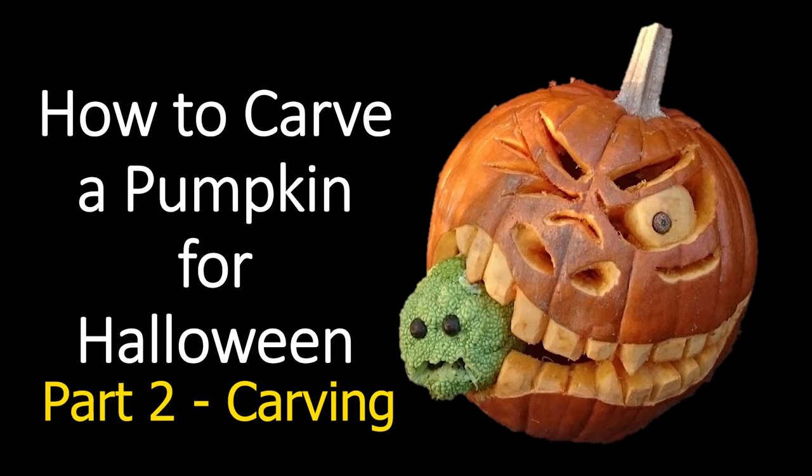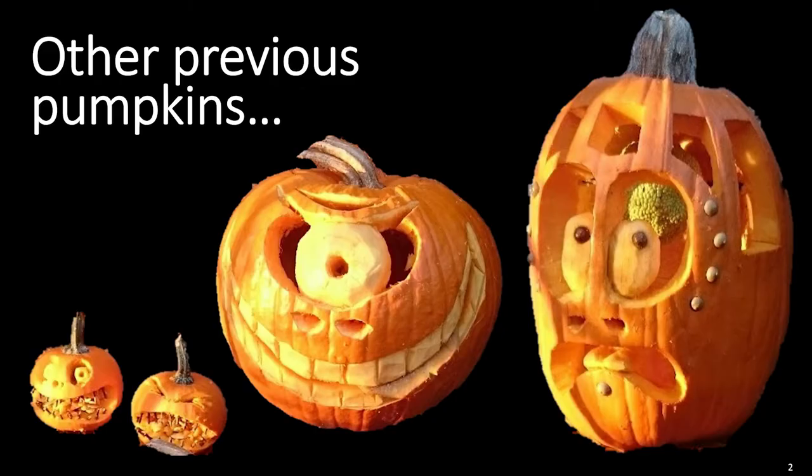So this is how to carve your pumpkin. It's the second video out of two. The first one tells you how to design your pumpkin for carving — that's picking the face and drawing it on your pumpkin. So now we're going to cut the face that we've already drawn on the pumpkin.